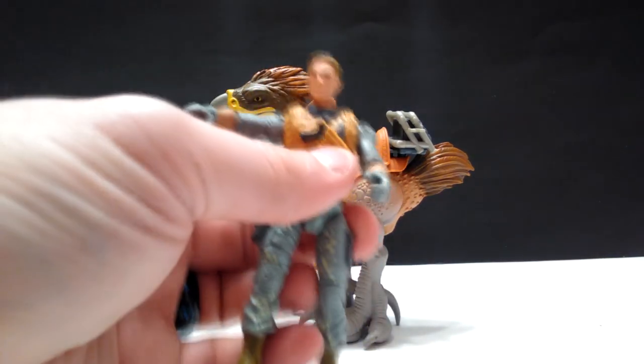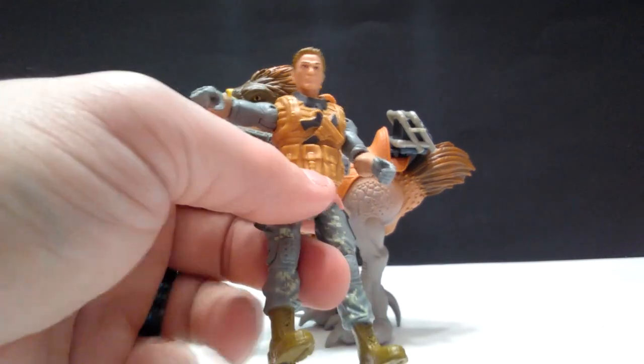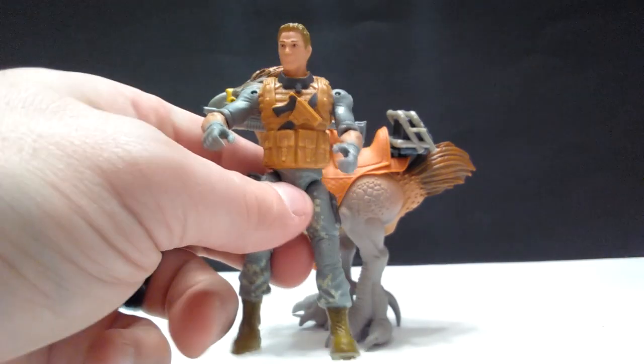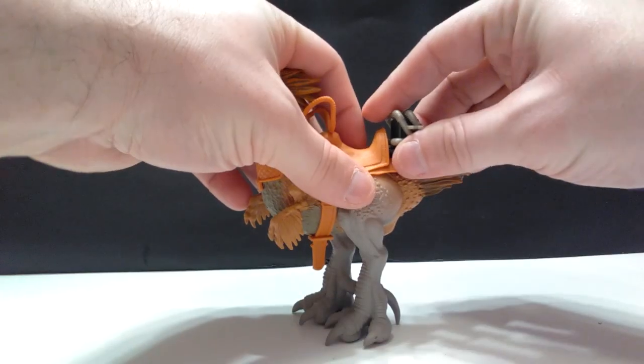I've mentioned this in a previous video — if you don't know who Lanard Toys are, they are the ones that recently made the Rampage and Kong Skull Island figures, and those were all excellent in my opinion. So carrying on with their tradition of excellence, we've got these Primal Clash figures now.